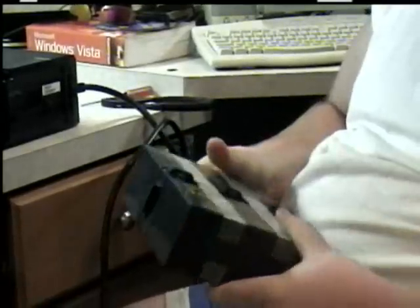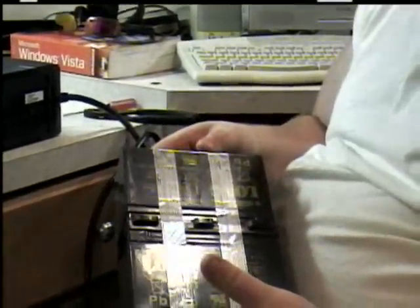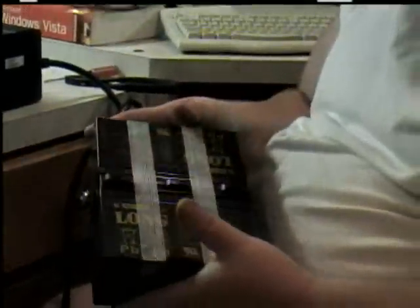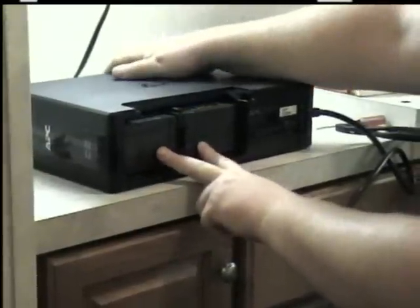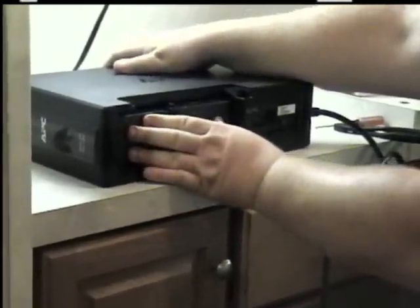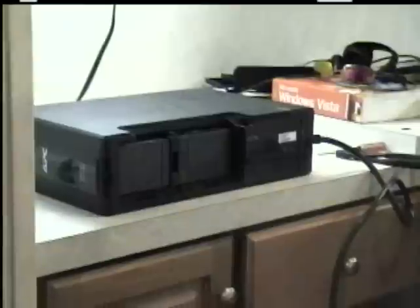Now, these are lead-acid sealed batteries, so they don't require any sort of maintenance whatsoever. You've got these ramps on here that will allow you to insert the batteries inside the device in one direction only, so you don't have it hooked up backwards. You just take it, make sure it's all lined up, and you slide it in, and then you push as far as it will go, and now it's connected.